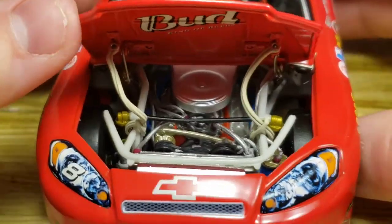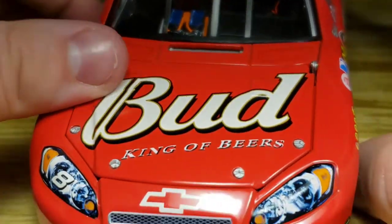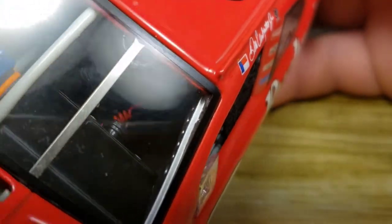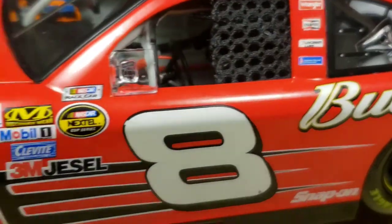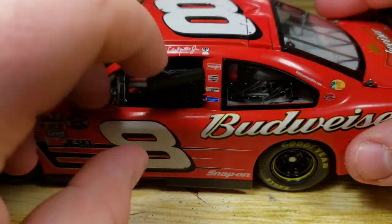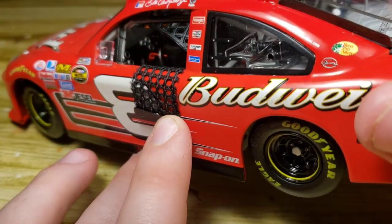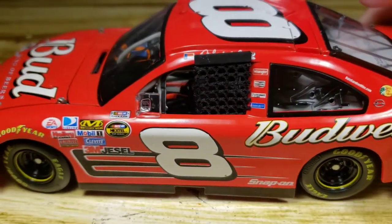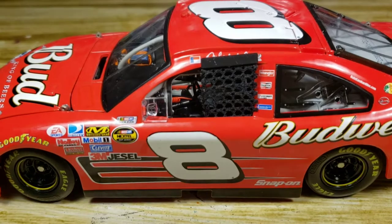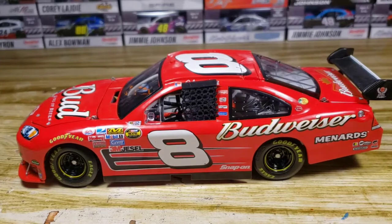Oh, why won't that shut? There we go, never mind. You've got the posable wheels, and it does turn the wheel as we've seen earlier. Not only that, you can take down the window net so you can get a better look inside and see all that detail going on in there. Pretty cool. Back in the day we would get a pretty good amount of detail, and it is sad that we kind of downgraded pretty significantly.